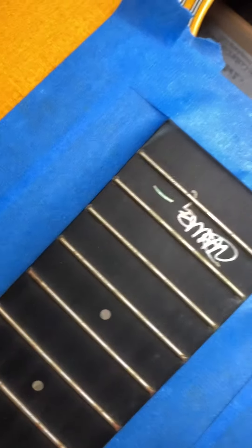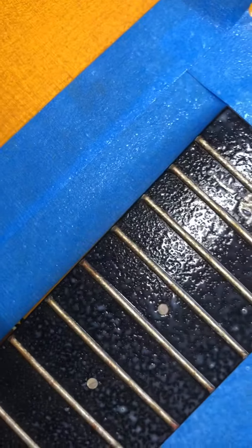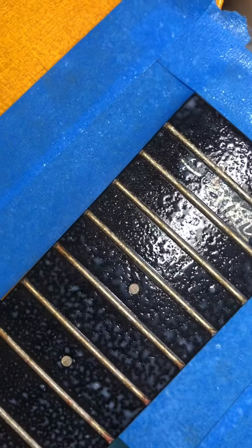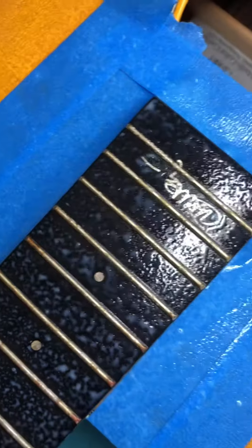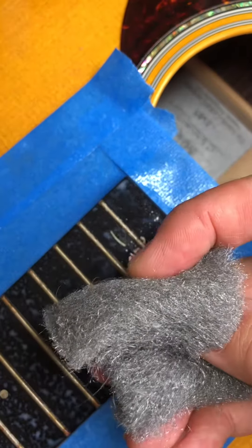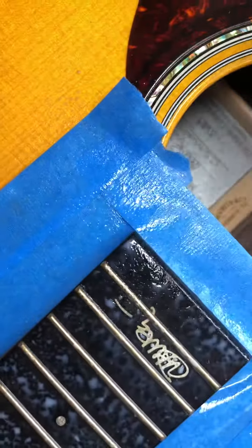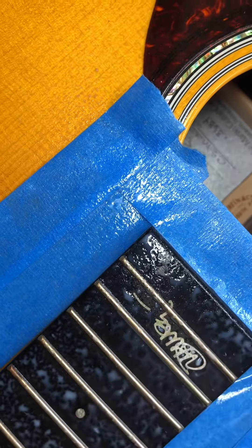I'm gonna apply a special solution across the board — just a little bit. I'm using my iPhone to record this. I'm gonna use the 0000 steel wool across the fretboard, and you can see I already let the solution soak in.